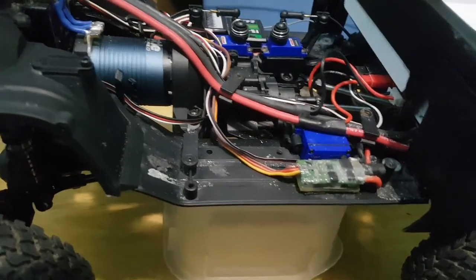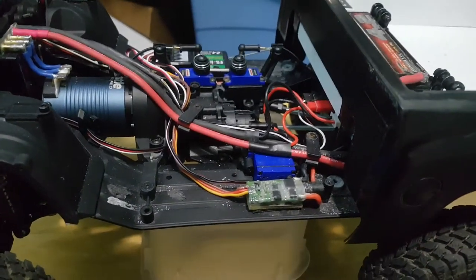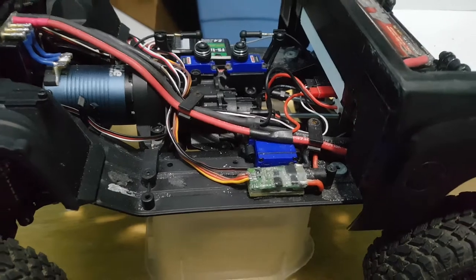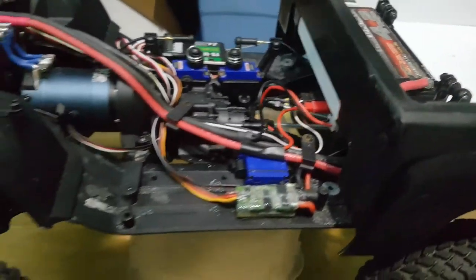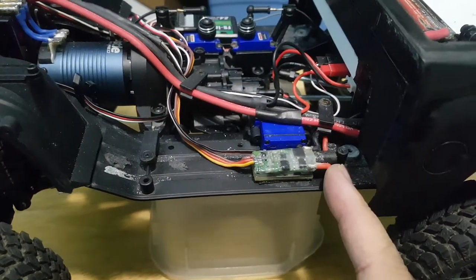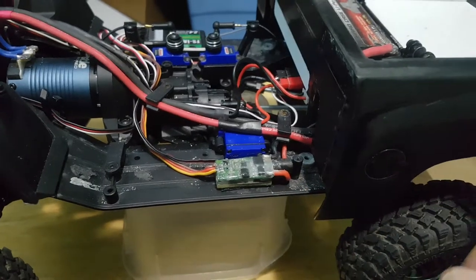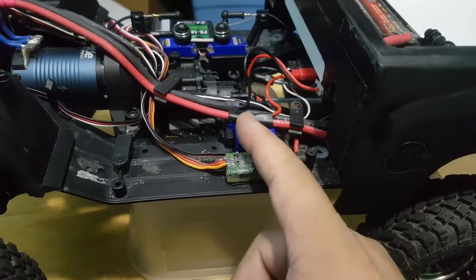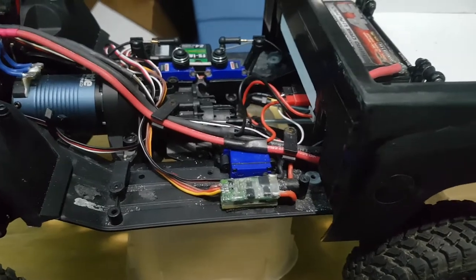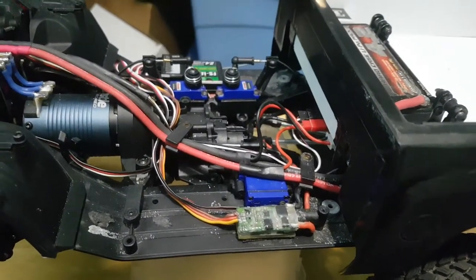A lot of people worry about plugging in the battery and it turning on immediately. There is a way around that - you can put a switch on it. You just put a power switch in between the positive line, running the positive line from the BEC to the switch and then from the switch to your power source. Then you have an on/off switch.